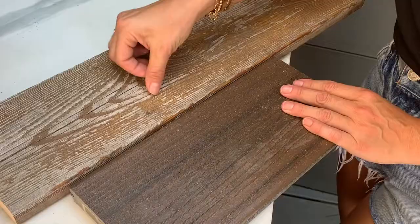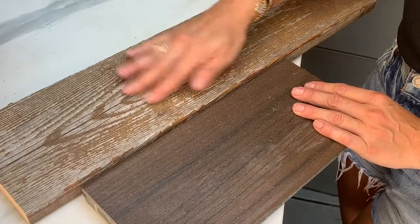And unlike real wood decking, Trex decking won't rot, warp, or crack. And it's designed to resist fading, scratching, and mold.